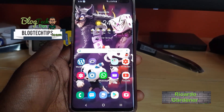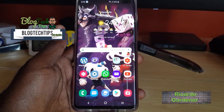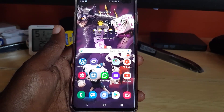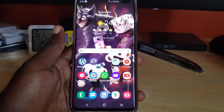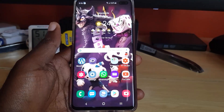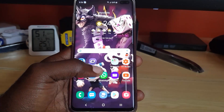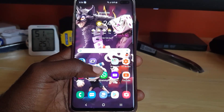Hey guys, Ricardo here, welcome to another Blog Tech Tips. Today I'll be going through how to fix the Galaxy S10 charging pause error. You saw the error earlier where it shows on screen 'pausing charge' — this can happen in two cases, whether you're using a wireless charger or a wired charger.